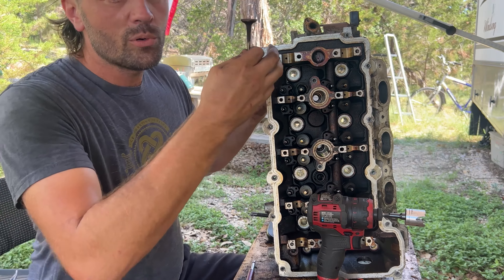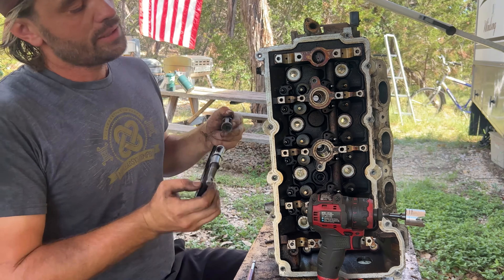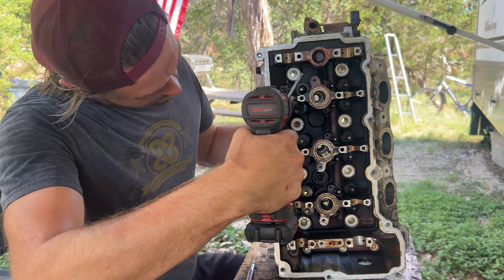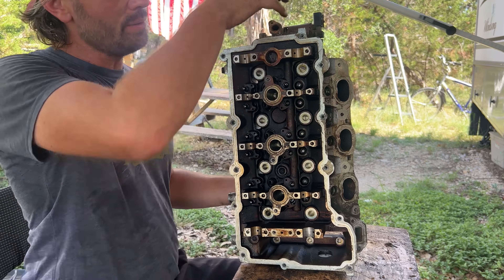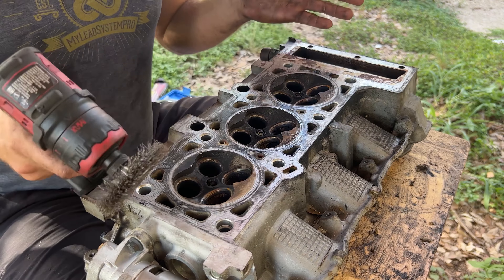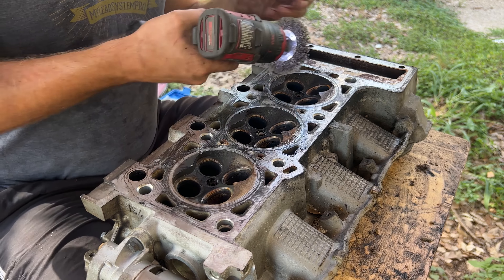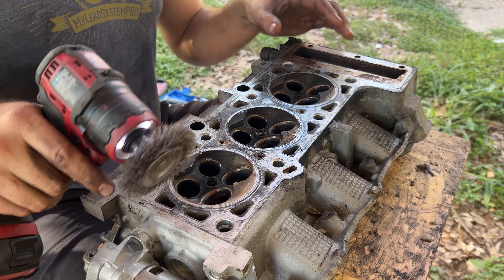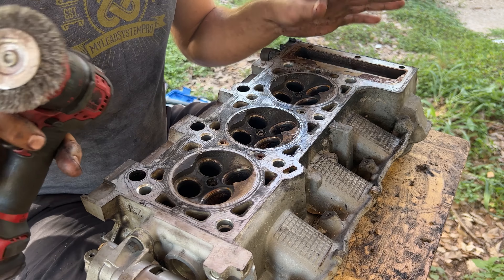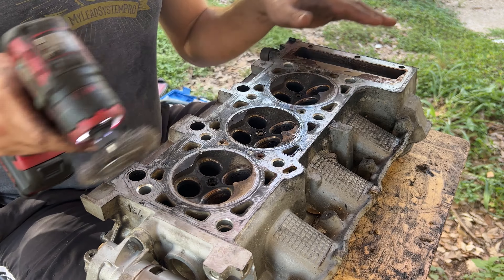Once we remove every single valve we're going to clean the other side with a brush. Now all the valves have been removed — we're going to flip this and use a steel brush to clean off all the edges. When we put a new gasket on, it's going to have a clean metal surface. If you see any cracks, the whole head is no good. This one looks okay, so we'll just clean off the whole surface area.